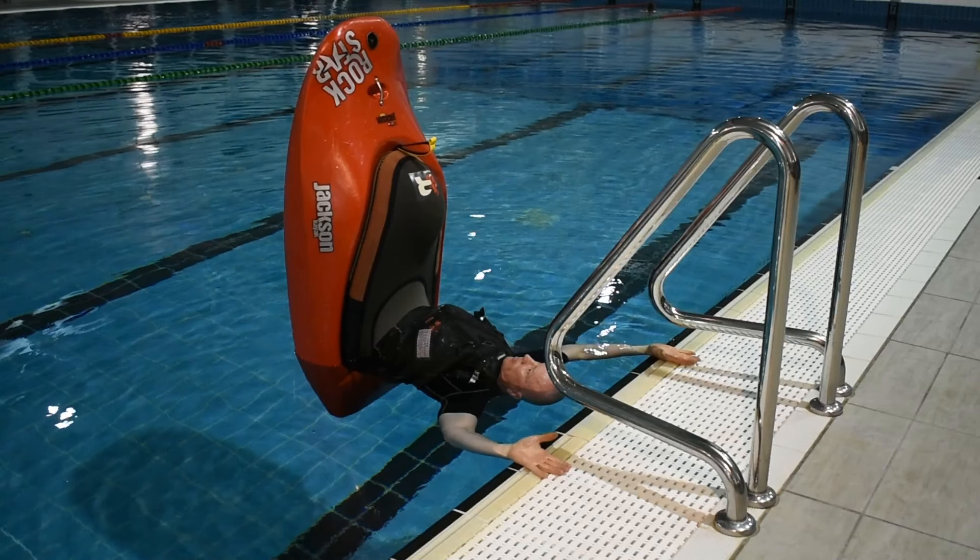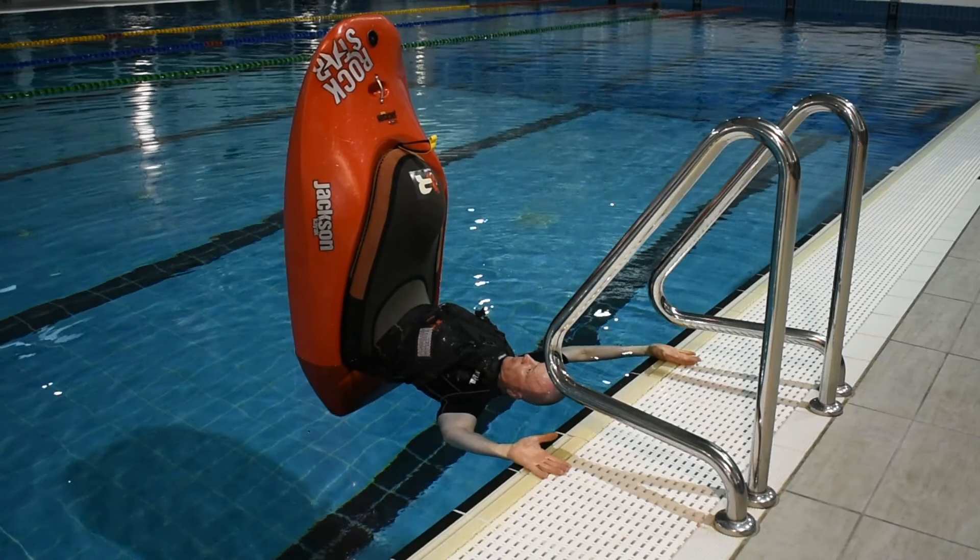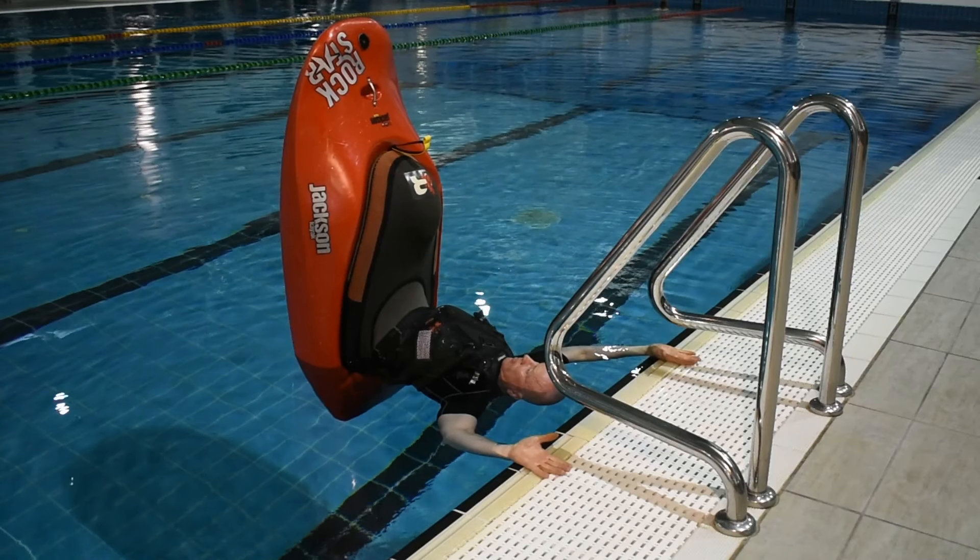See how long you can balance for. When you're done, push your knees and feet away from you and let the hull fall towards the water's surface.